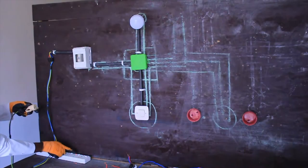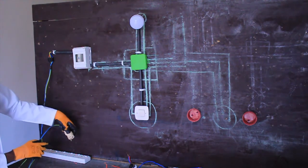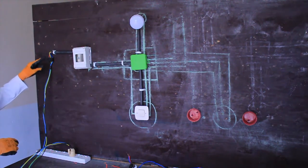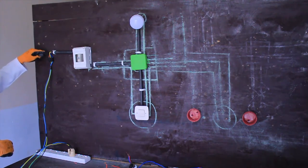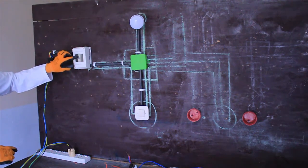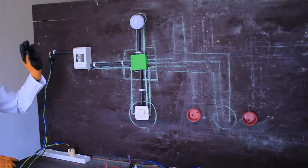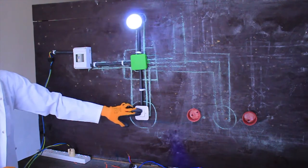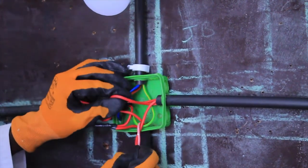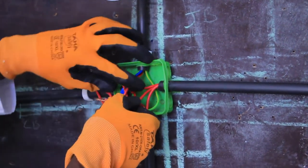Now we are going to proceed. As we have already seen together how we install a one-gang one-way switch, in each circuit we have to have three main cables: the ground, which is used for protection against heating or any other damage, and the two others are phase and neutral. The phase, as we already know, is the feed of the circuit. We are going to adjust the one-way one-gang switch circuit in order to make it a two-way switching circuit.